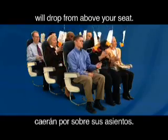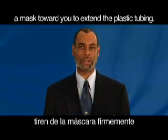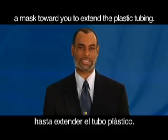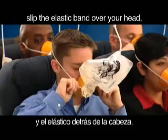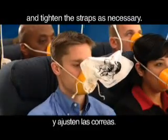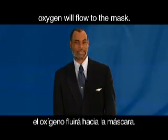If needed, oxygen masks will drop from above your seat. To start the flow of oxygen, firmly pull a mask towards you to extend the plastic tubing. Place the mask over your nose and mouth. Slip the elastic band over your head and tighten the straps as necessary. Although the bag does not inflate, oxygen will flow to the mask.